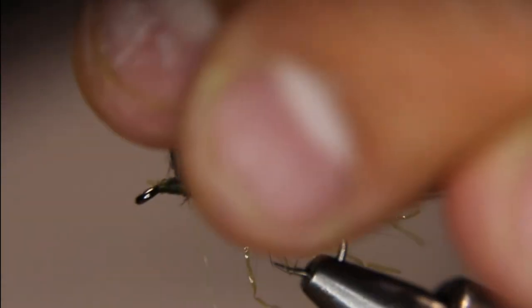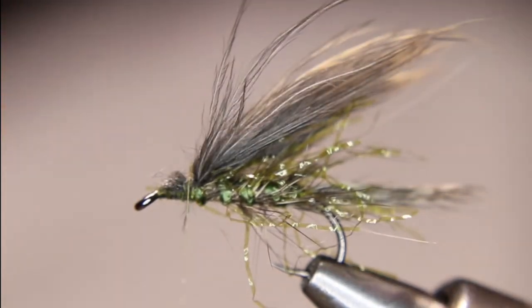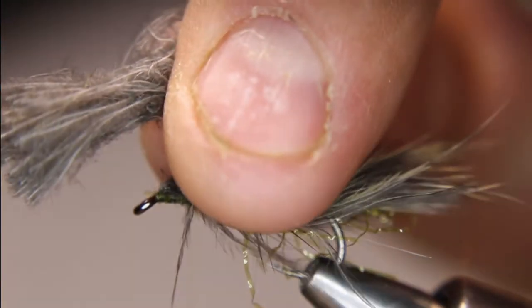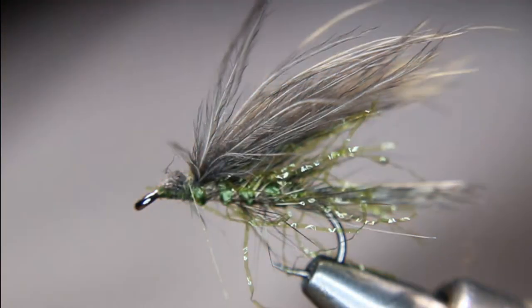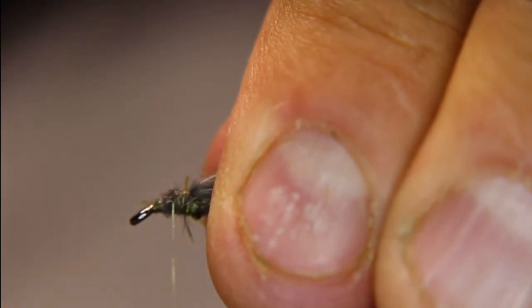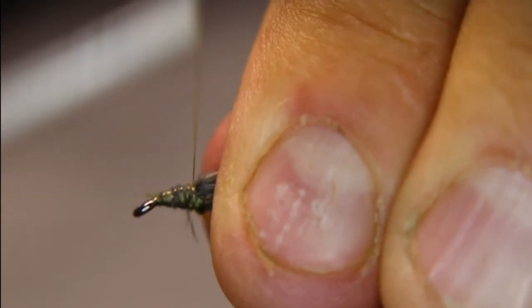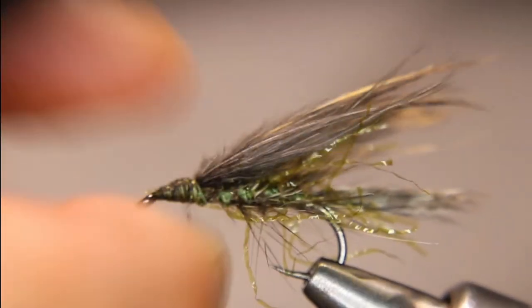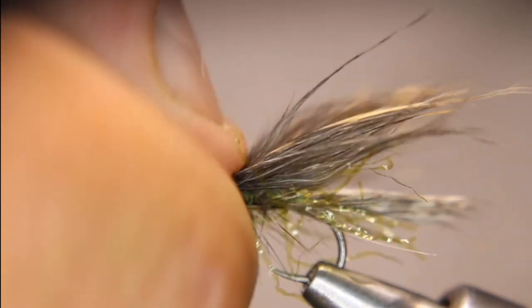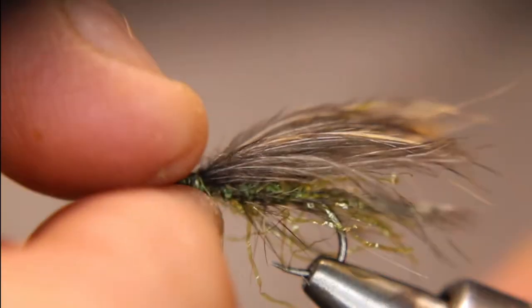Cut this off, and don't throw this stuff away — this kind of material actually makes really good dubbing. Now I'm just going to give my thread a counterclockwise spin, catch all this stuff in, then I'm going to use my thumb and push down to spread it out a bit and bring it around the sides a little.